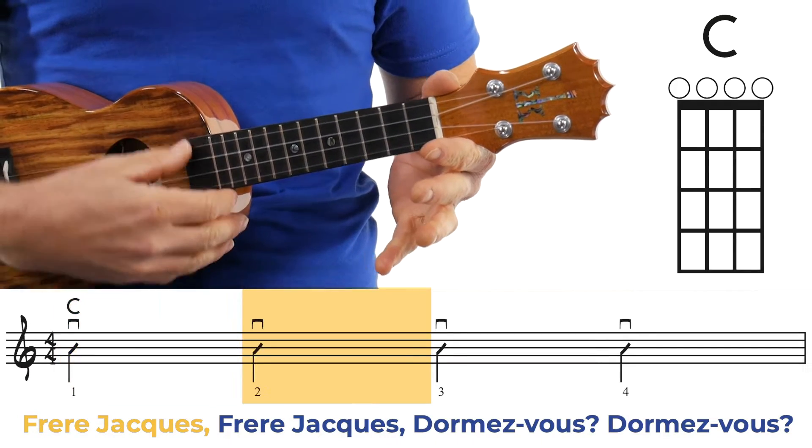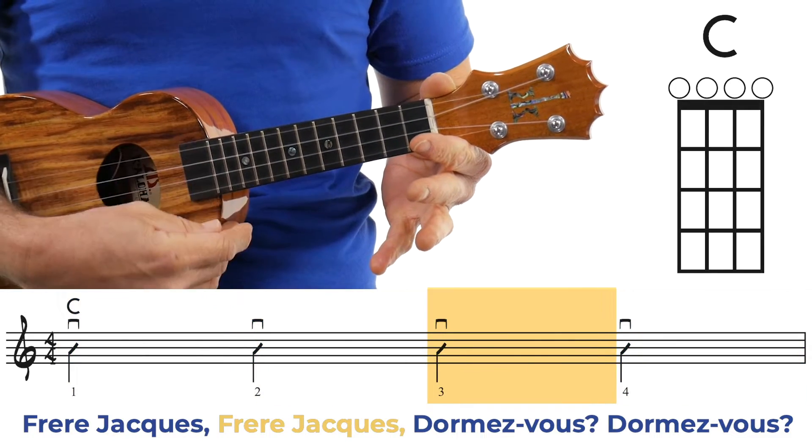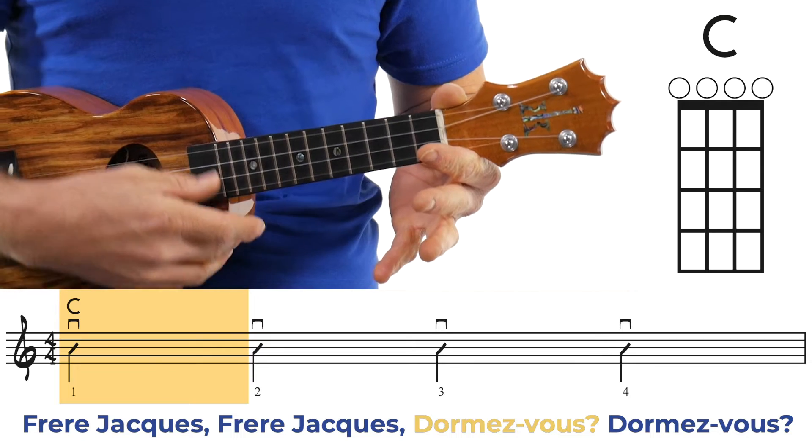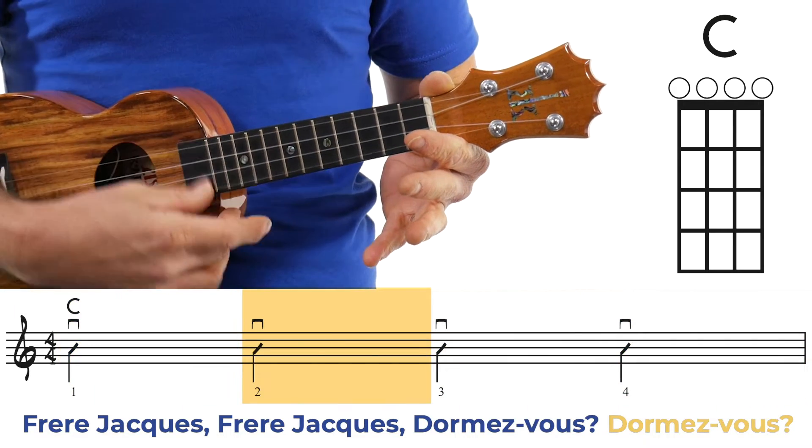Your melody note — we're going to do Frère Jacques the first time through, and the backing tracks are killer. We're going to do a slow and a fast version. And then on the repeat, we're going to do Are You Sleeping Brother John, which is exactly the same thing, except one is French and one is English. So here's your first note — Frère Jacques — and we're going to go through the whole song.